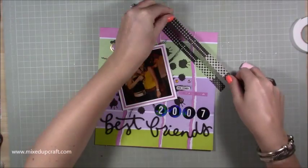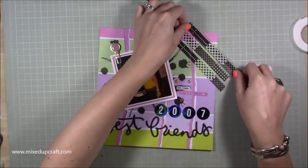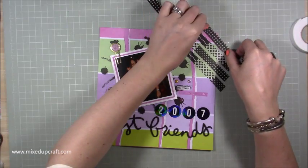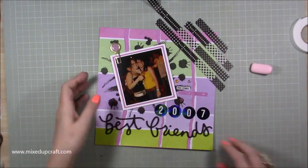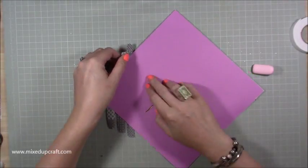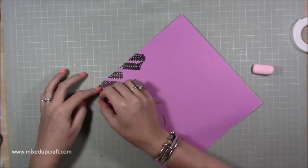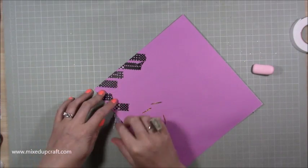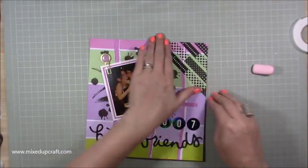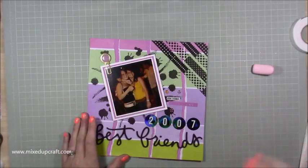I needed something in the top right so I've got this black and white washi tape, which ties in the pop art look. I'm just doing a few strips of it at the top, flipping it over and folding them on the back — that's all going to be covered once I stick it into my scrapbook album anyway, so you don't need to worry too much. Washi tape is quite easy to use and it's all come together now.